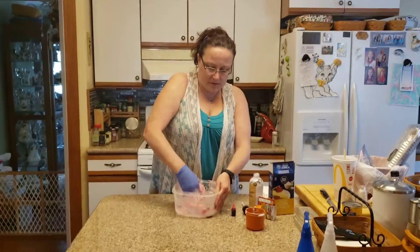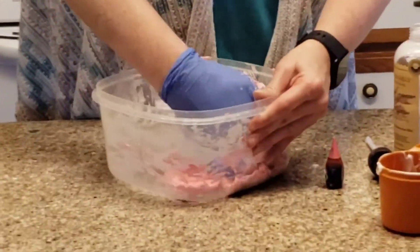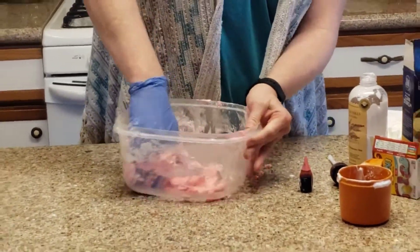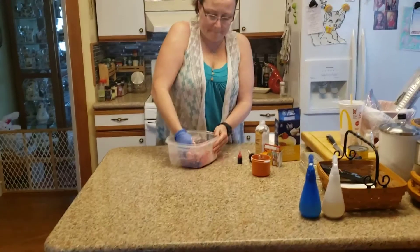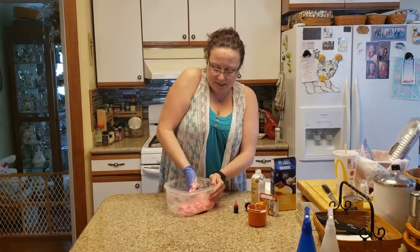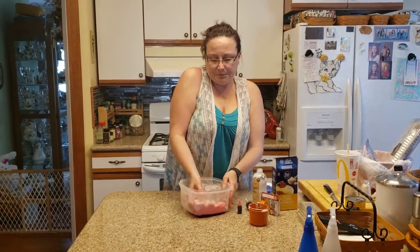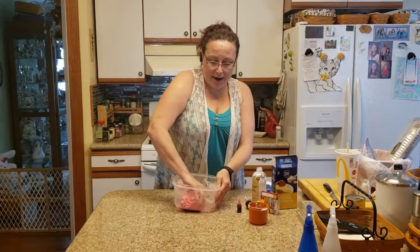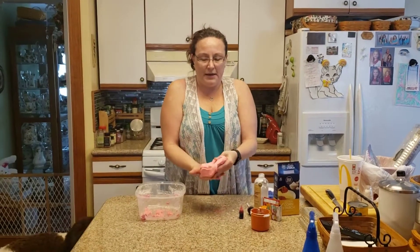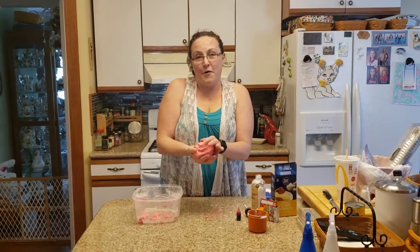There we go — looks like it's just about done. I'm going to take my glove off. And here we go: we have some bright pink, fun cloud dough! Nice and soft. You can mold it into just about anything you'd like. So have some fun making this at home. Bye now!